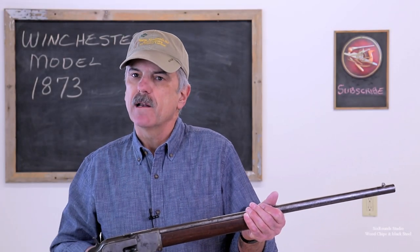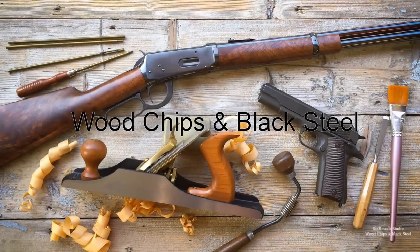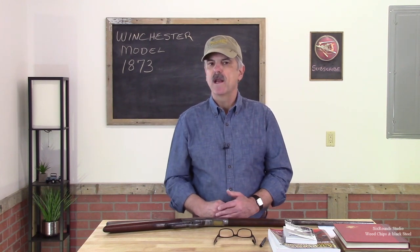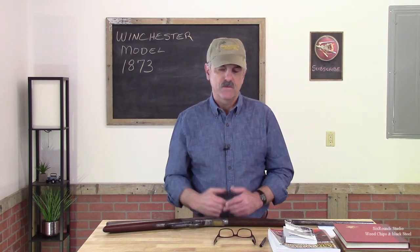We're going to restore this Winchester Model 1873 and we're going to start right after we roll the intro. The idea for this video series came about as a result of another restoration video I did a while back where I restored a 1930 Browning Auto V shotgun. That video has turned out to be one of my best performing videos — a lot of comments, a lot of likes — so I thought I'd try and do something similar with this gun. I'll post a link to it so you can go watch that video if you'd like.